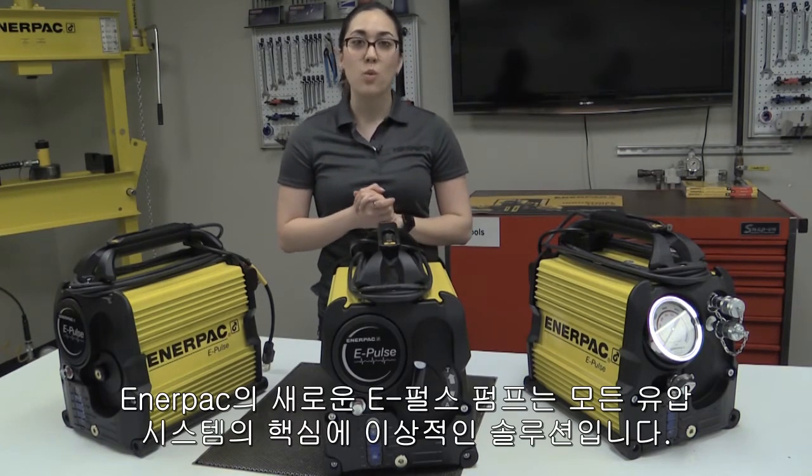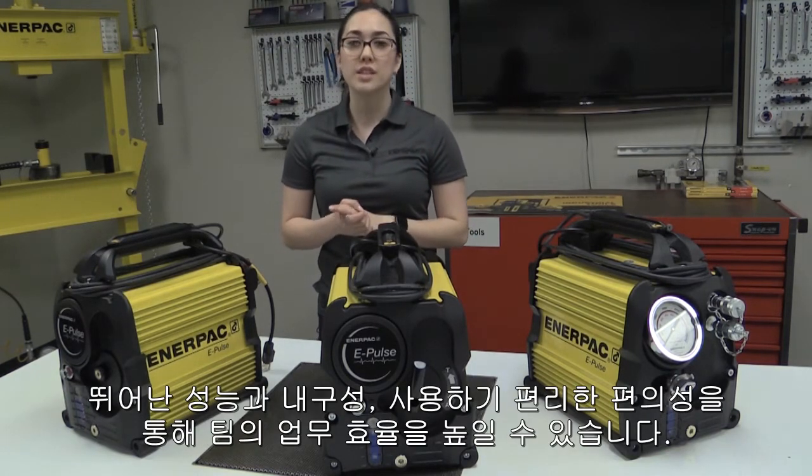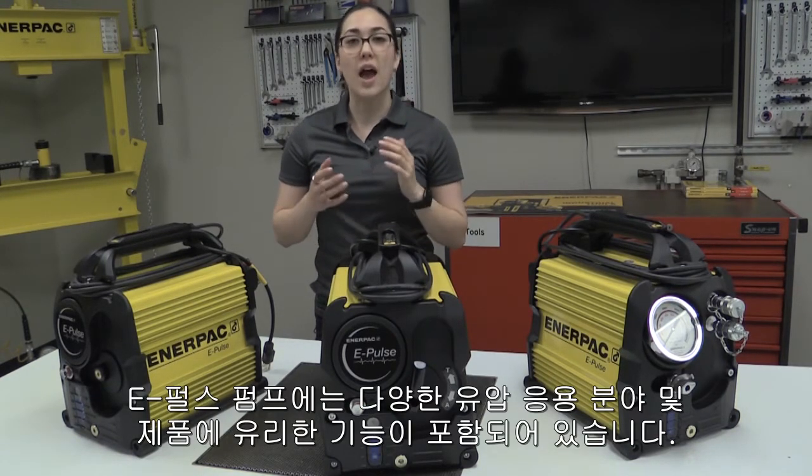The new Enerpac ePulse pump is the ideal solution to have at the heart of any hydraulic system. With its high performance, impressive durability, and end-user convenience, it can help your team work more effectively. The ePulse is packed with advantageous features for a variety of hydraulic applications and tools.